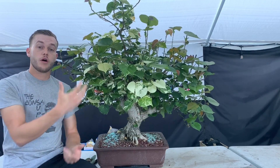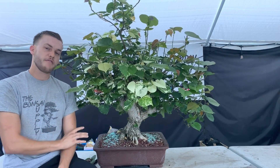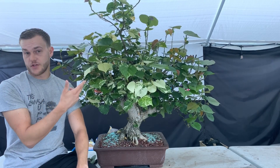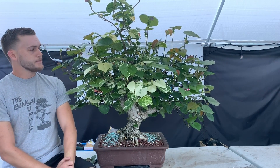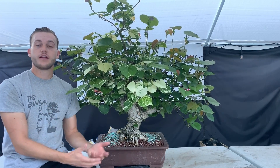I'm not sure if you've seen the video of this sea hibiscus when I first started it. This is its very first potting, and I started training this tree a little less than a year ago — I think it was in November of last year. Here's a clip to show you what this tree looked like at the very beginning.